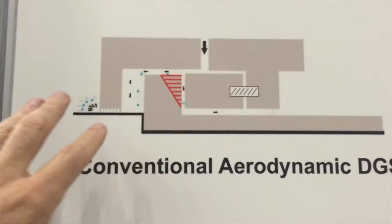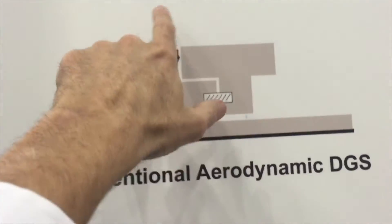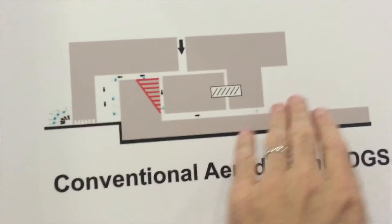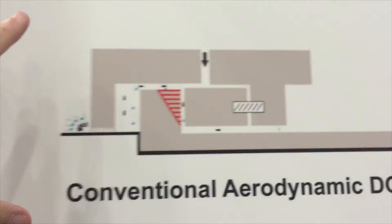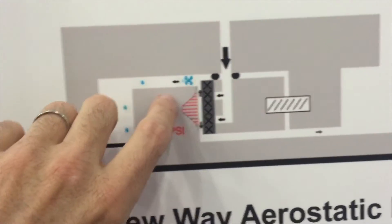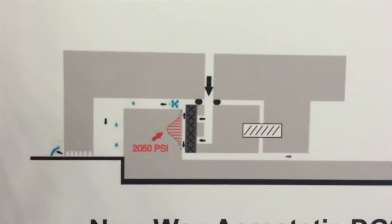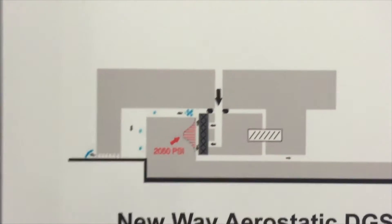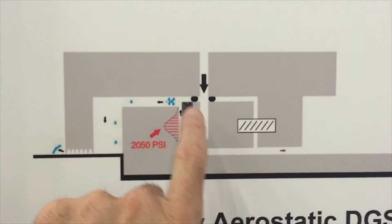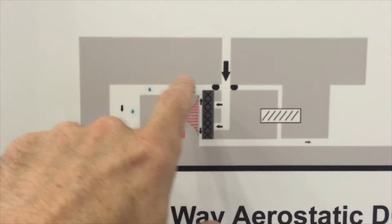With a conventional aerodynamic dry gas seal, you have flow from the process across the seal face to the vent, requiring a lot of buffer gas to protect it — like water running downhill across the seal face. What New Way does differently is put the air pressure into the back of the porous media, so the highest pressure is in the gap, and there's a flow back into the process and to the vent. Instead of conditioning hundreds of cubic feet of buffer gas, we condition just the few cubic feet that actually go through the face. Nothing from the process enters the gap because the highest pressure is already there — lower pressure does not go into higher pressure.